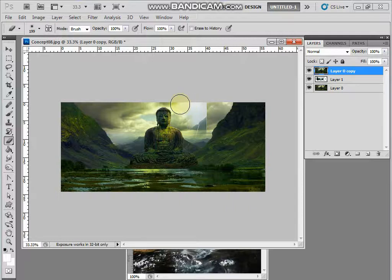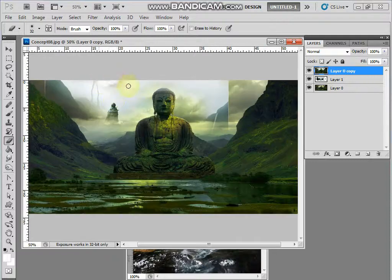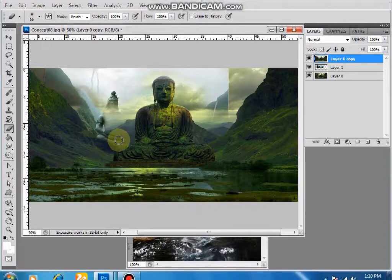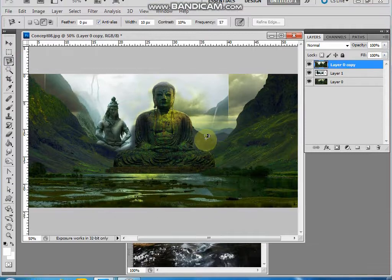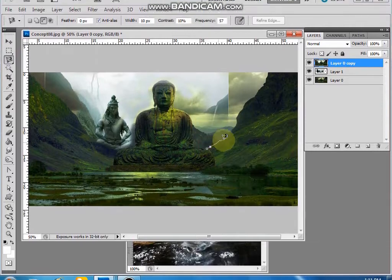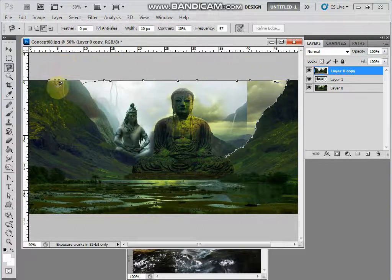Select erase. So erase. The selection tool - magnetic tool, magnetic tool. We can do it so here layer layer. Layer layer the layer the layer.